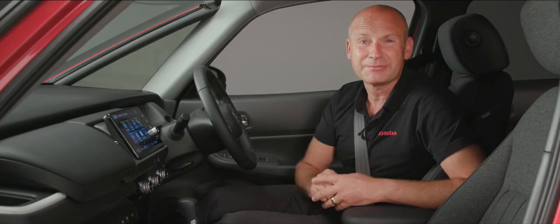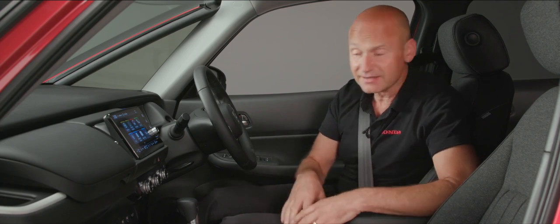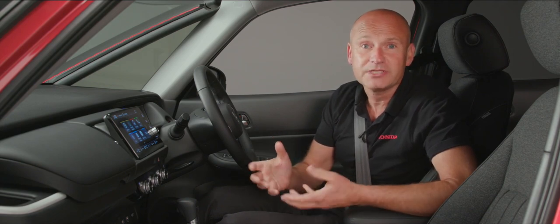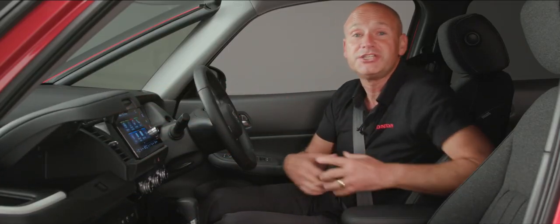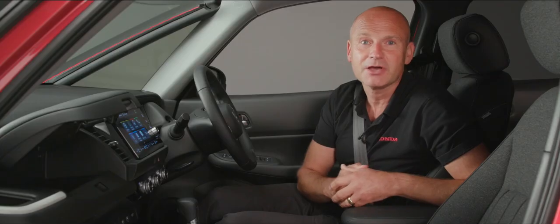For practicality and versatility, the Jazz has cup holders in the centre, in the door pockets, and by the air vents to keep them climate controlled. From a storage perspective there's a traditional glove box, plus an additional glove box just above it, giving plenty of places to keep odds and ends.